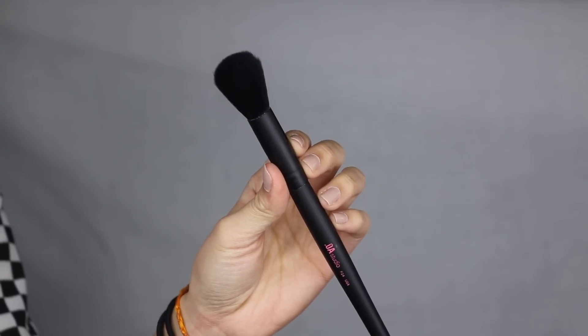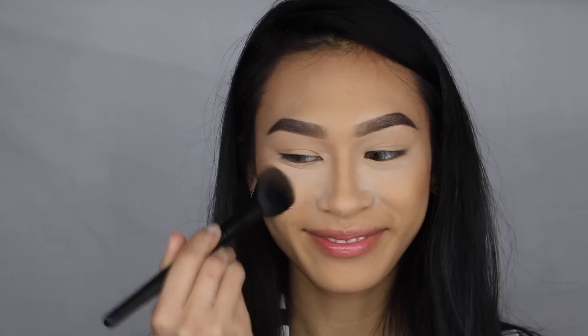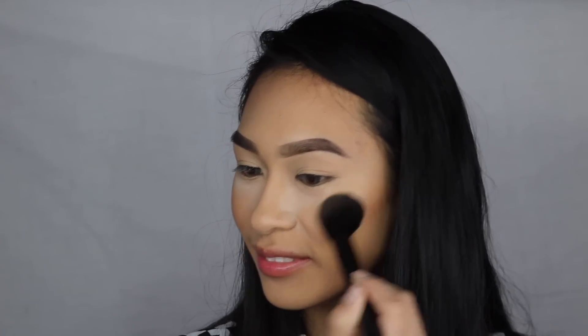Next one up is the F24, their Plush Blush Brush. It is the go-to brush for a flawless application of cream or powder blush. In general, I like my blush brushes to be really big to cover a larger surface area because I like my blush application process to be very quick. But this is actually one of the only small blush brushes I actually enjoy, which is really strange because I am never the type of person to use small blush brushes. The shape is actually universal for contouring, for blush, for highlight — you can even pack on your powders with this. Small brushes are just really good to have in your collection.